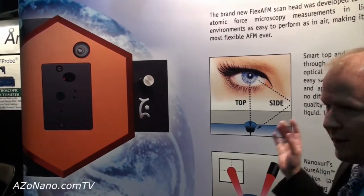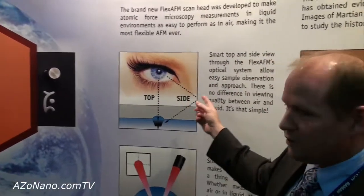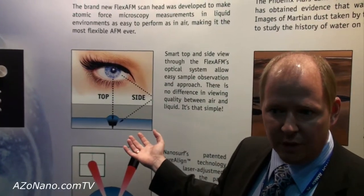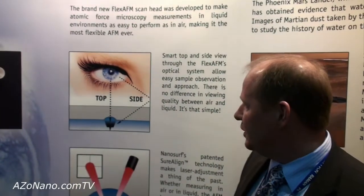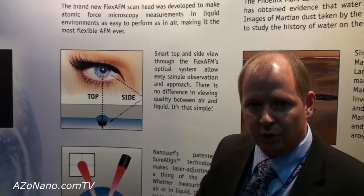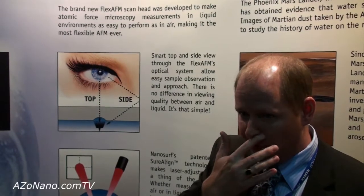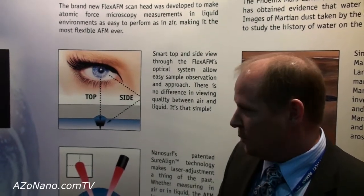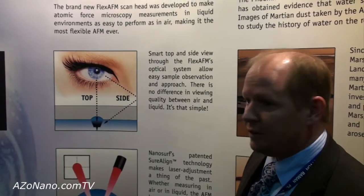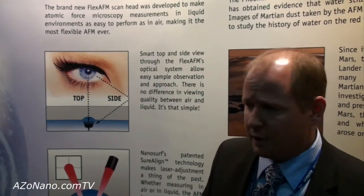A couple of the nice key features which we're also demonstrating here is the true side view in liquid. This is the only AFM which has the lens objective also descending into the liquid, so you can actually follow the cantilever or the probe as you descend into liquid — a very nice feature that makes it easy to use and operate.